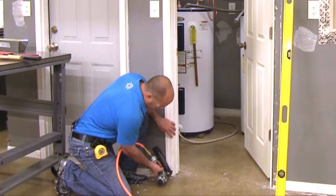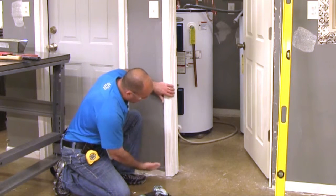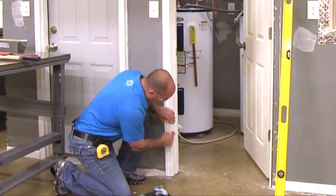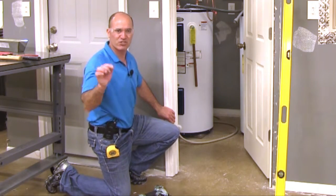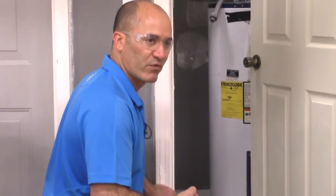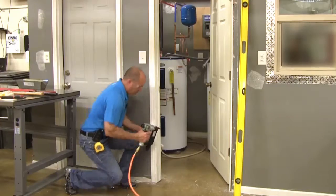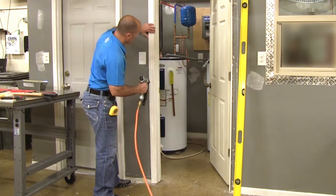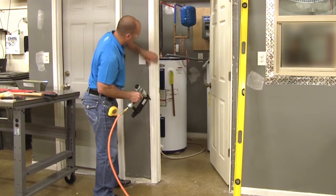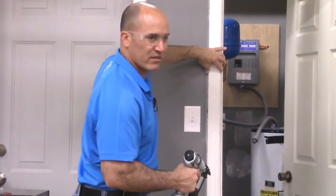I'll carefully place my pin nailer at the bottom and nail that, then ride all the way up working from bottom to top, making sure each time I nail I'm maintaining that one-eighth inch reveal line. This jam happens to have a scribed reveal line, so I can place the edge of my casing right on that line and just nail it. I'm using the 18 gauge pin nailer so it's a really thin nail that won't split the edge of my wood.